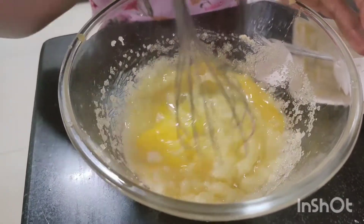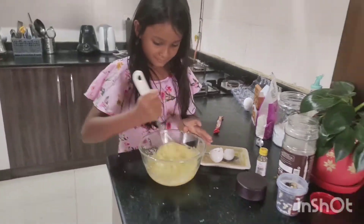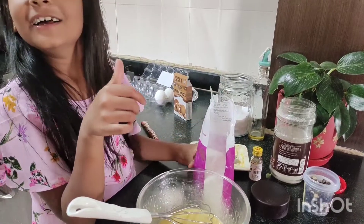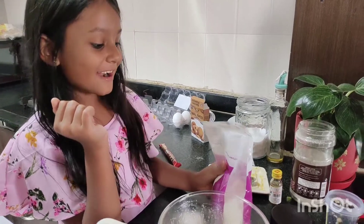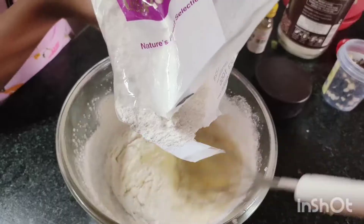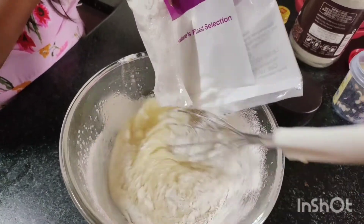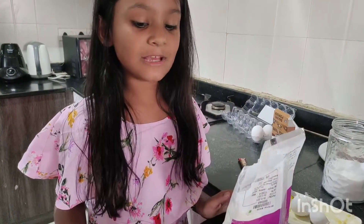Look at the yellow thing. So guys, let's add some flour. You should add the flour while stirring.